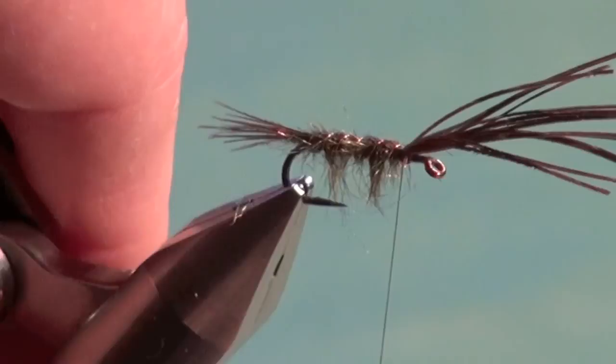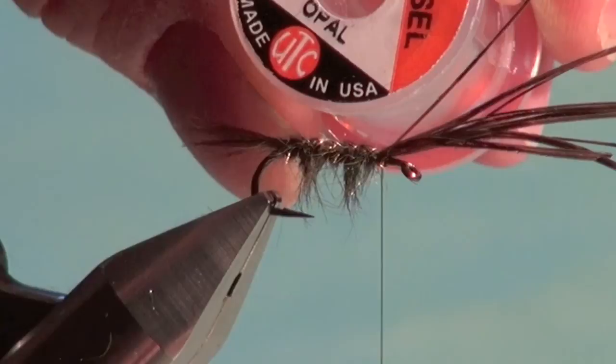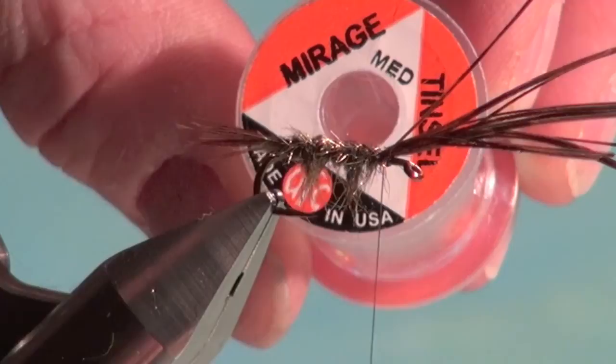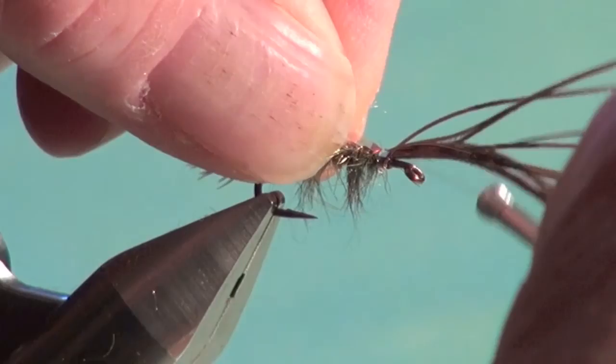We're going to use some flashback material — one of my favorites — the medium mirage opal tinsel. For size 12s or 14s I'd use the small, but this works well for the tens and eights. Let's secure that on top flat, then wind back onto the body slightly, and take our wing case material and fold it back into place on top of the shank.